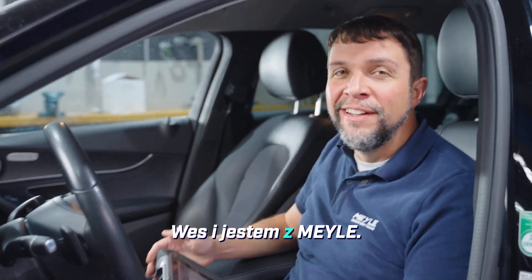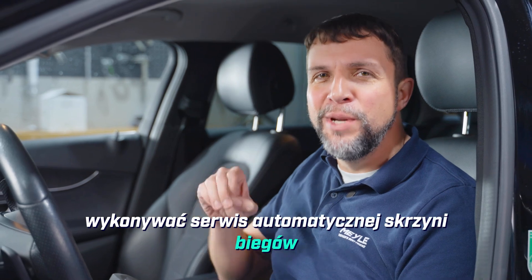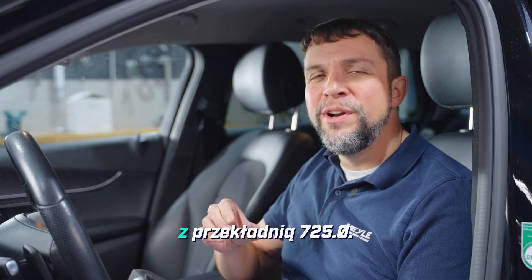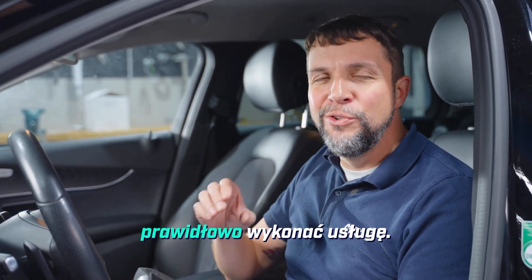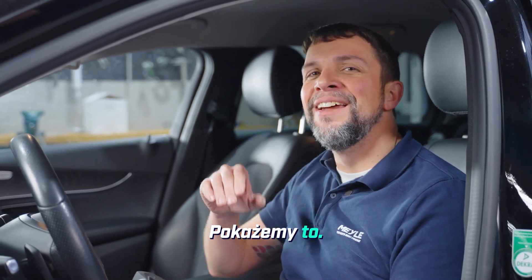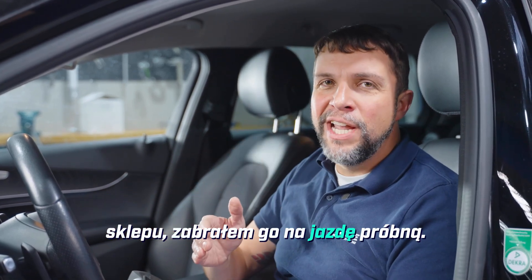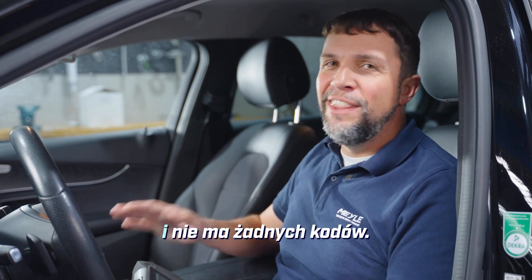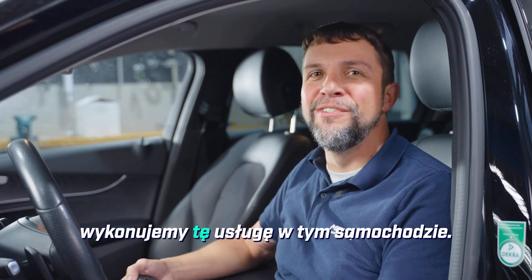Hi, my name is Wes and I'm with Myla. Today I'm in the Myla workshop in Hamburg, Germany where we're going to be doing an automatic transmission service on the C-Class Mercedes. It's got a 9G-Tronic with a 725.0 transmission. Before I pulled the car into the shop I took it on a test drive — it's shifting fine — and I've also scanned it with our scan tool and there are no codes, so we're good to start this service.